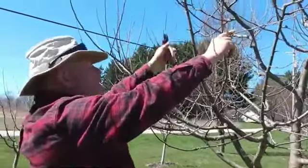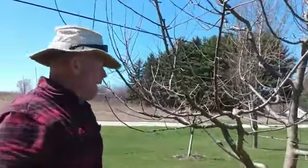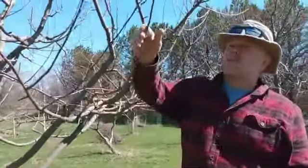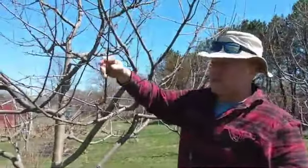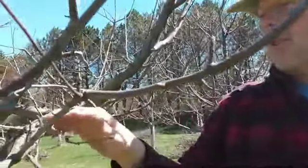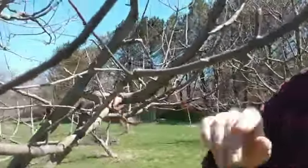Remove anything going up or in, and also anything underneath a scaffold branch that's going to get a lot of shade - it's not going to produce fruit and it's taking energy from the rest of the tree. This here is last year's growth - this is your scion wood, which we discussed in another video about collecting scion wood for grafting. This is the second year's growth, and these are blossom spurs. This is the third year - you'll see more blossom spurs. Try not to break those off and definitely don't cut them.